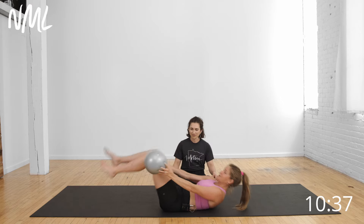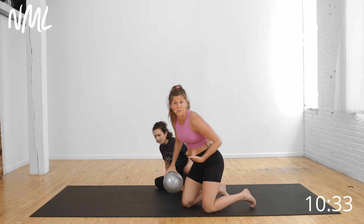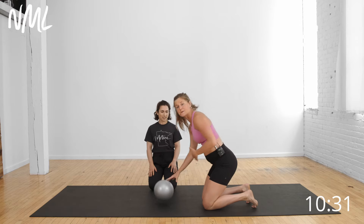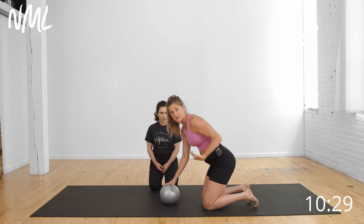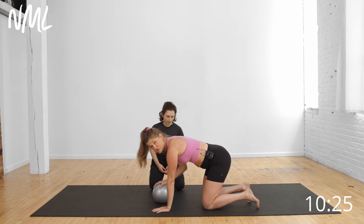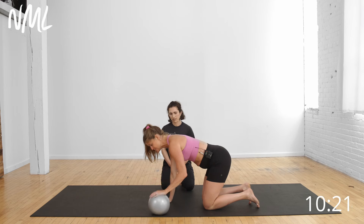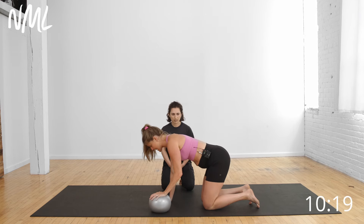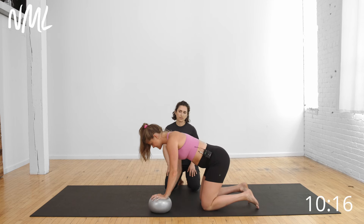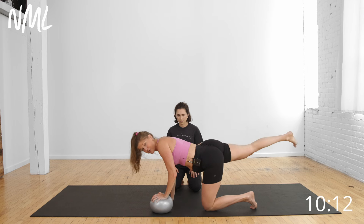We're going to start in a bird dog position. We've been starting with core breathing, but we're going to challenge your core breathing from a different position. If you've done our beginner videos, you've started with core breathing on your backside. Now we're going to come into a quadruped position on all fours, which is a little more challenging to activate that core breathing. I'm going to place the ball under one hand, shoulders stacked over wrist, hips over knees, and push one hand into the ball as I extend my other leg.